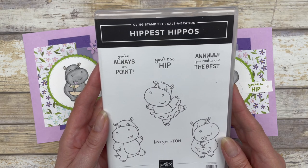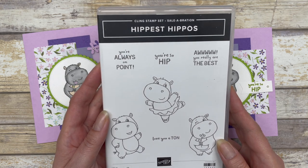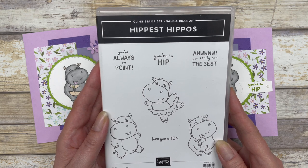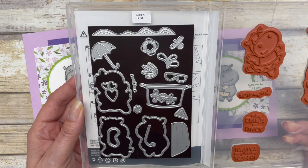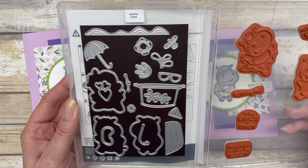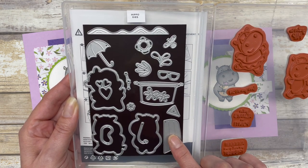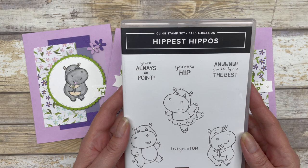The cards in this video feature the Hippest Hippos stamp set from Stampin' Up. This is a brand new stamp set that is part of the Sale-Abration offering starting on July 1st. You can get this stamp set for free with a $50 purchase during Sale-Abration. It also has a coordinating die set, also free with a $50 purchase — a great way to get a full set of products.